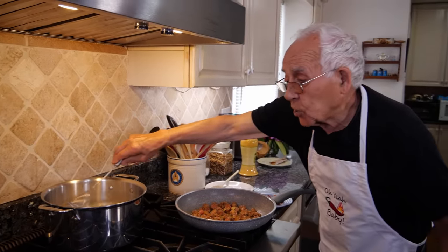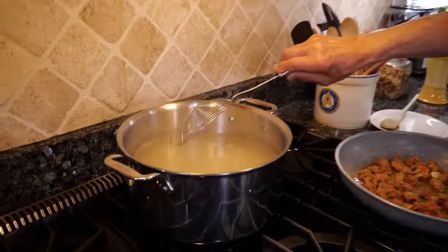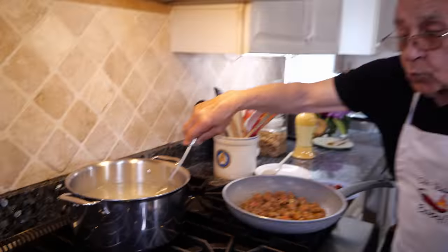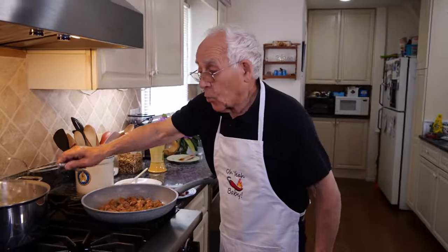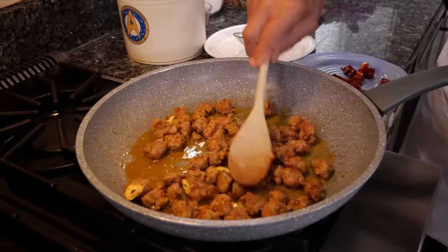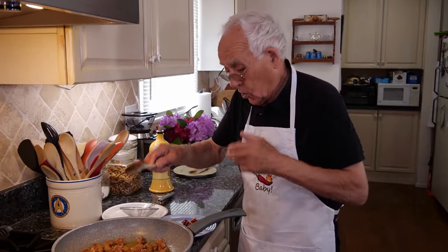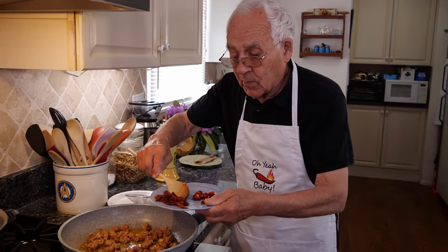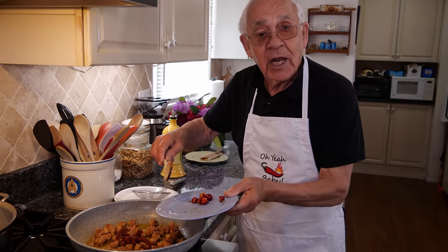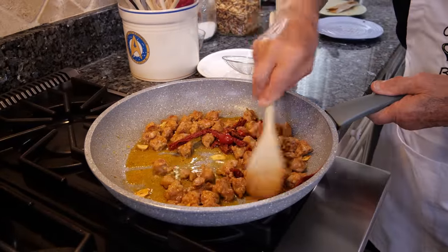Once in a while, make sure it doesn't stick. But this is not sticky — I got a lot of water. When you do the pasta, make sure it's got a lot of water. Look at the sausage now, look how beautiful it looks — nice color, it's not burned, not even turned black. Now we add the sun-dried tomato and the cherry pepper and we sauté all together.